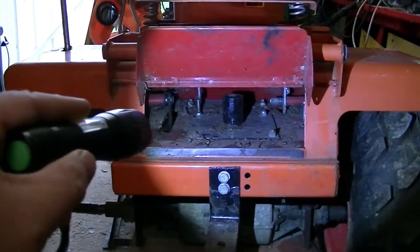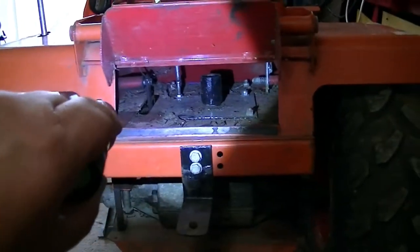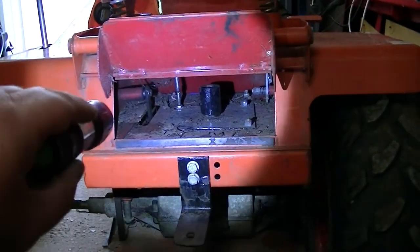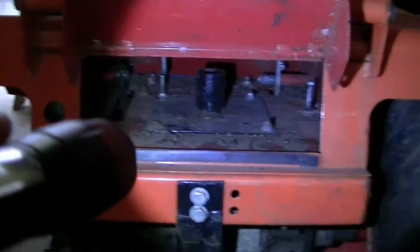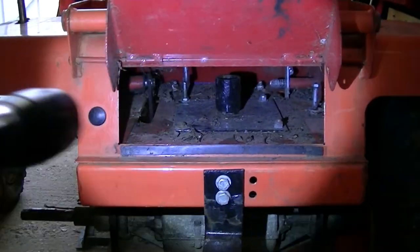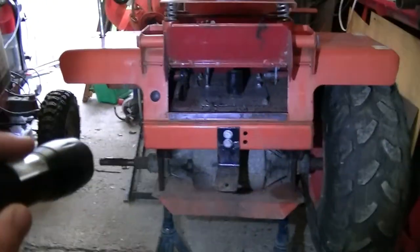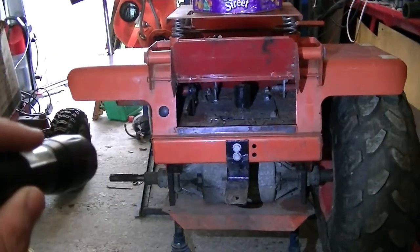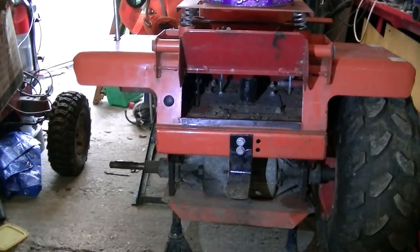I wish I hadn't, but what we'll do is hoover this out first. It doesn't look that bad on camera — I don't know because I can't see the screen. Get the hoover out, get in there. No point working in crap when you don't need to. And then the gear linkage is off — find all the bolts and unbolt it all.